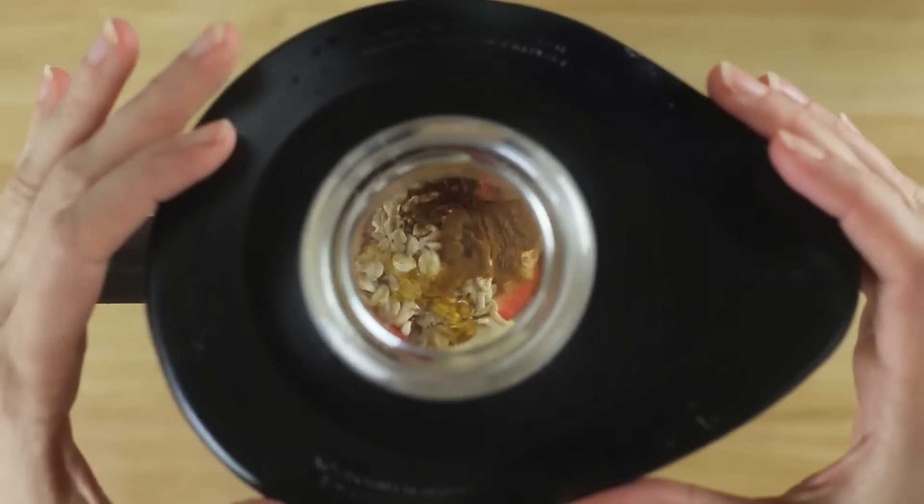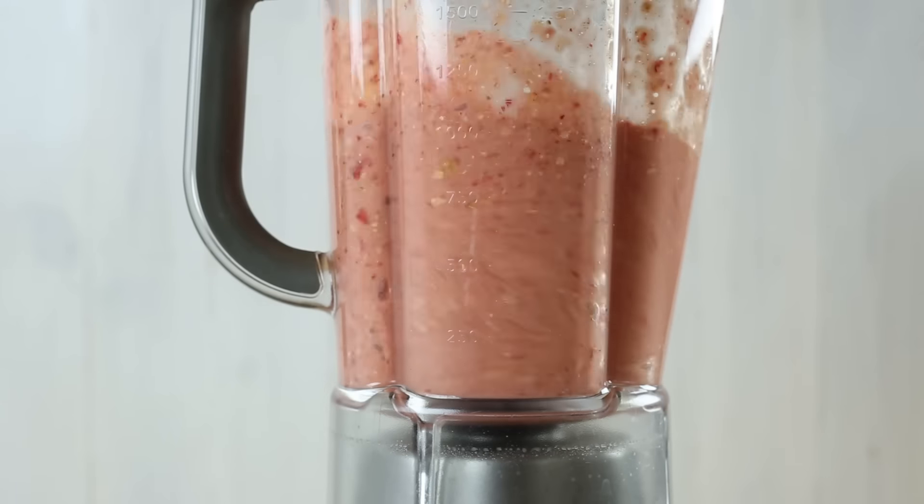While you don't have to have your banana frozen for this recipe, I recommend doing it this way because it adds a lot of creaminess and then you don't have to add any extra ice at the end, which might dilute the flavor. Now blend until smooth, and once it's fully pureed, pour into a bowl.